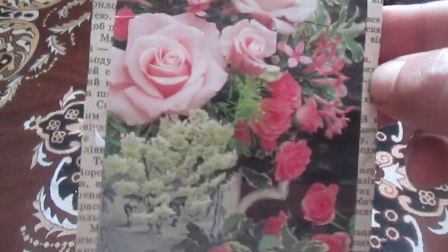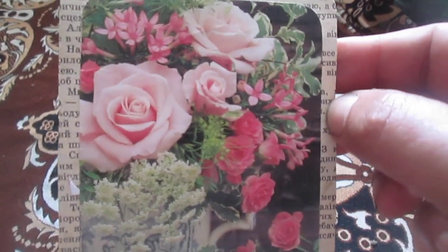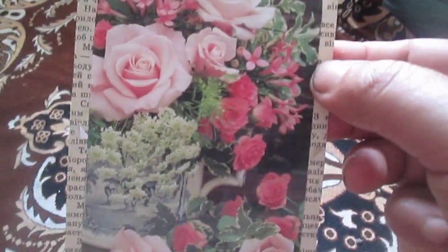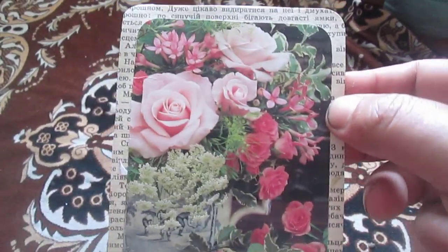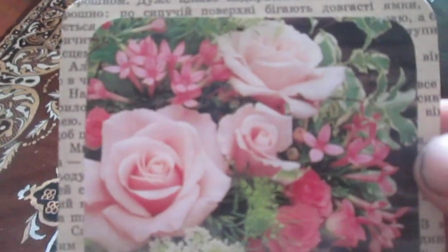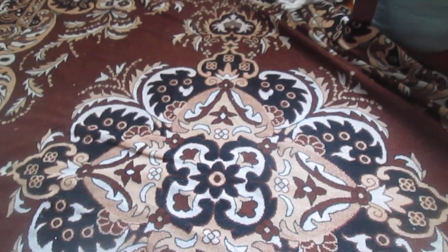This next index card uses a book page as a background, and the photo is from another book I bought secondhand. I really like this bouquet, so I left it just like that. I hope it looks great — it's all flowers.